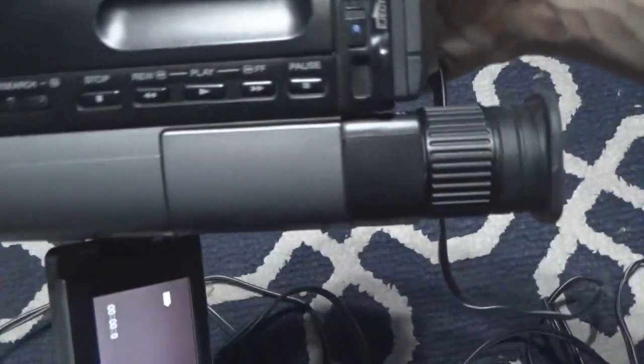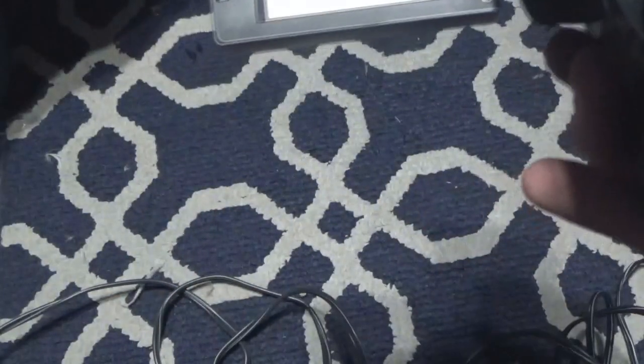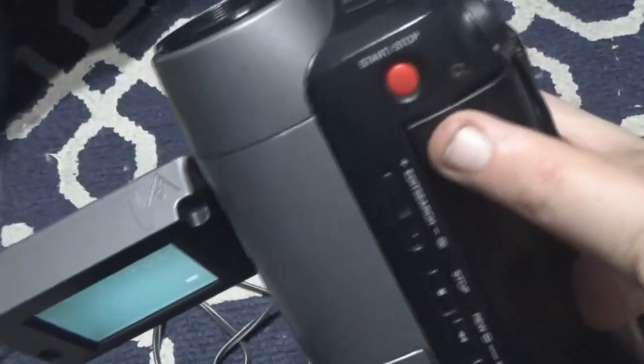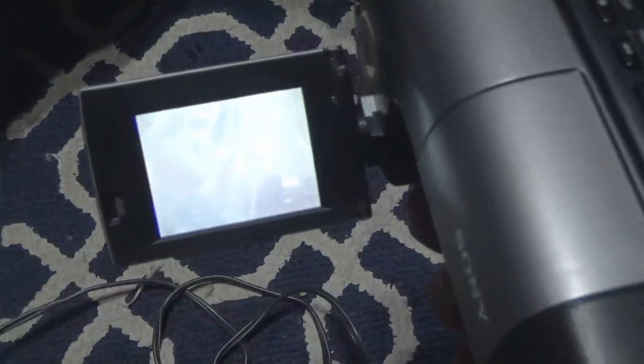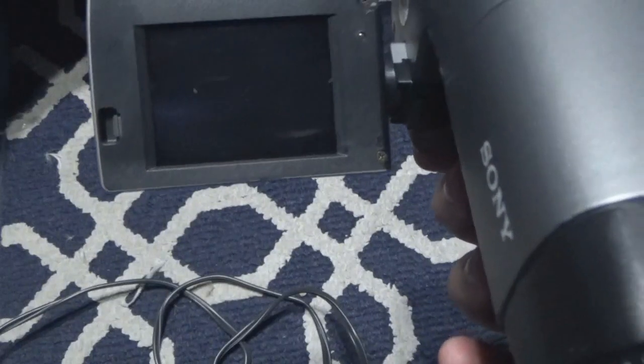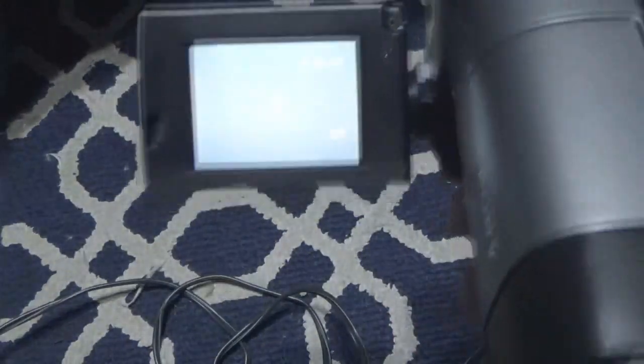And what's cool about it is when I go into player mode, here's what I have: stop, rewind, play, fast forward, and pause. And there's a lock on here — I forget that it's there. This is my record slash stop recording. The screen does work. Turns out I had the lock on. When you turn the lock on, it turns off the screen, so you think the screen isn't working. If I turn the lock off, it turns on the screen.